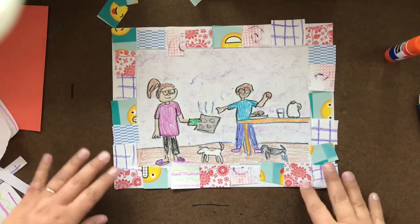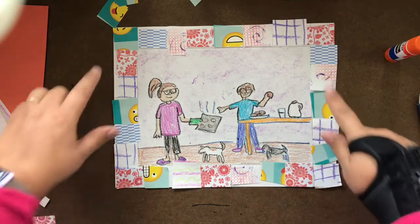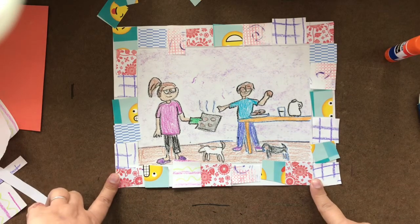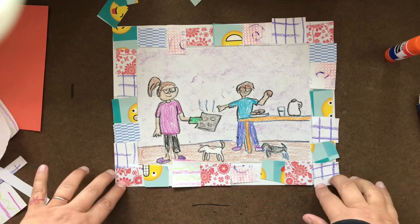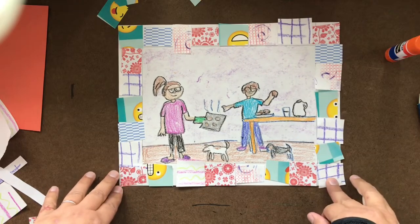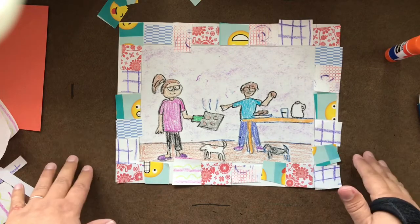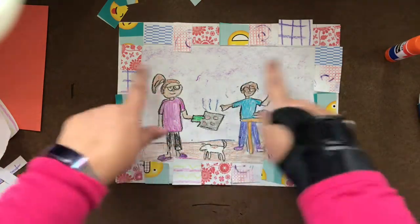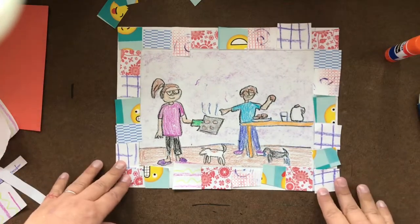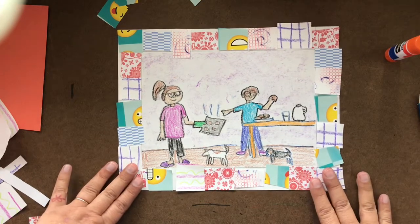I think it looks really fun. I hope that you are able to finish your border with some fun different papers. I love to see what you make, so if you have a way to take a picture of it and email me, that would make me so happy. This is a fun project you can do multiple times and get a different looking picture, because you can draw different genre scenes from your life and use different papers. So go ahead and get to work. Thanks, guys!